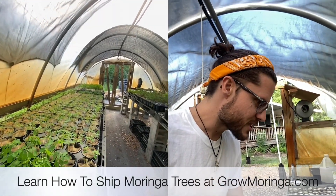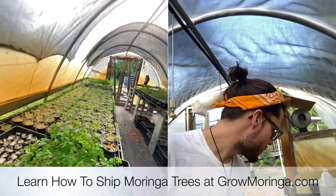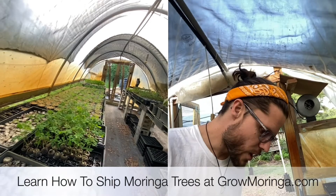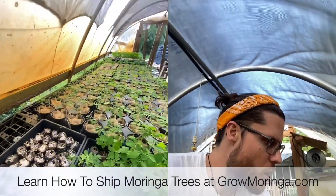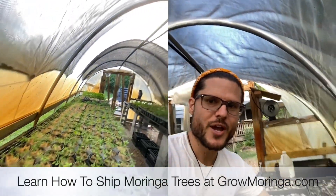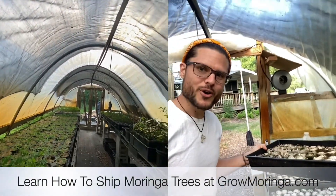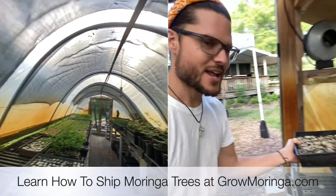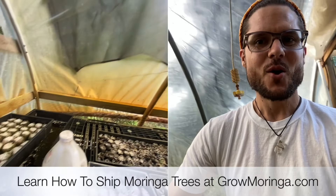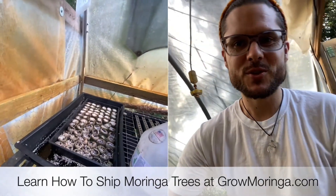I'm actually looking to see if there's any of these trays that are a little bit dry. Some of these trays are dry, so I'm just going to go ahead and moisturize them. I'll go with this one here. This tray is a little dry, and we're not watering overhead anymore. We're going to go ahead and just dump this — I'll turn this so you can see — we're just going to dump it in our tray of biostimulant solution.